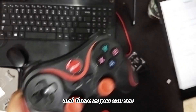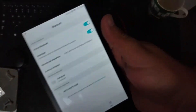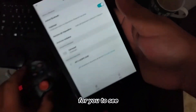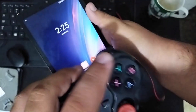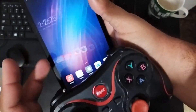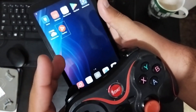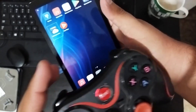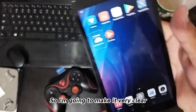Once connected, it will appear as 'connected.' There, as you can see, I'll show them. Then you can already try it out with any game.